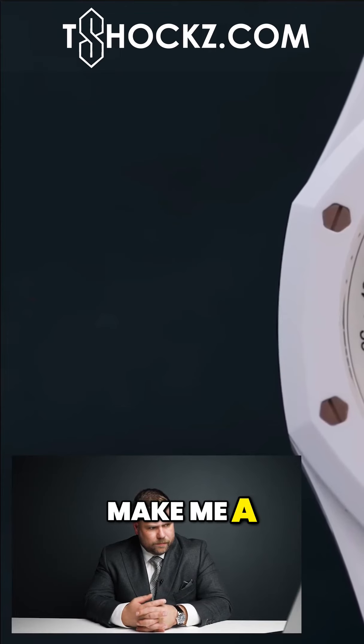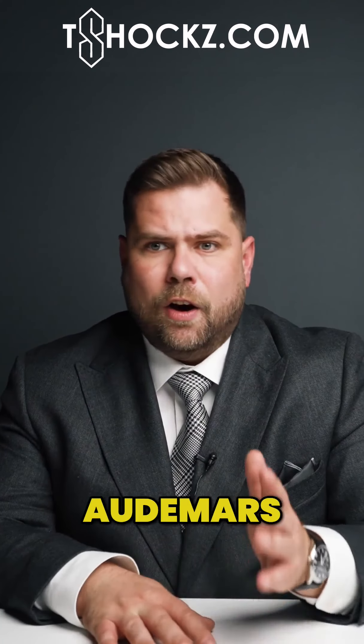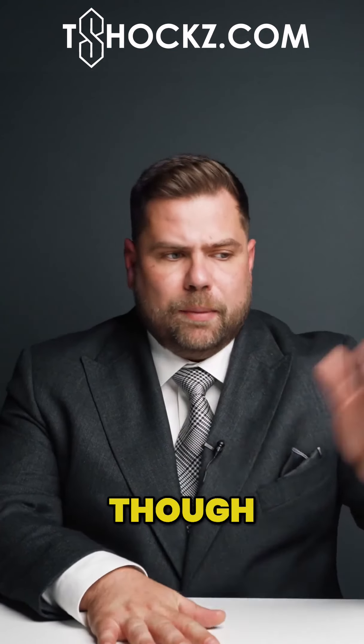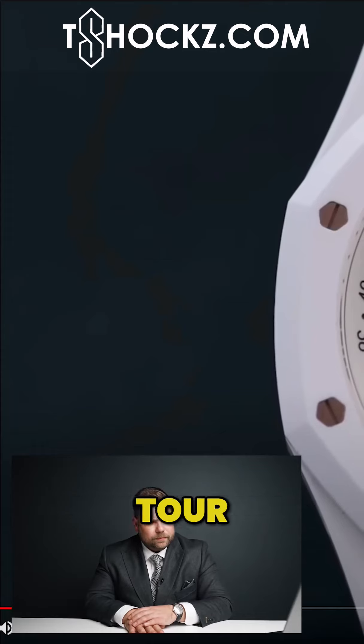I got François to make me a piece unique. For those who don't know, François is the CEO of Audemars Piguet — though he's leaving the business, or may already have left, for the mathematics tour.